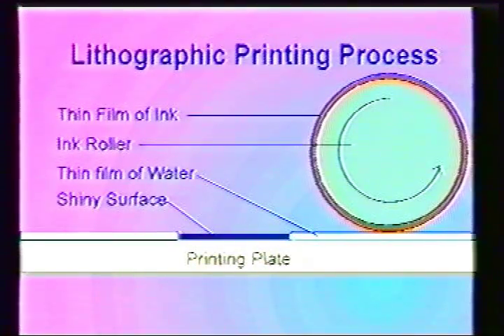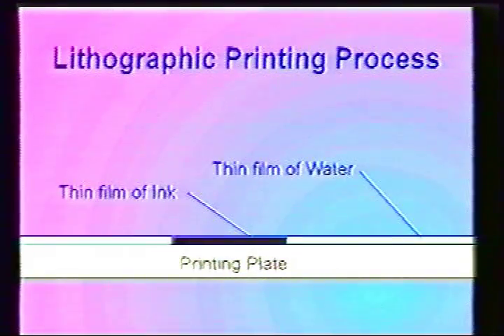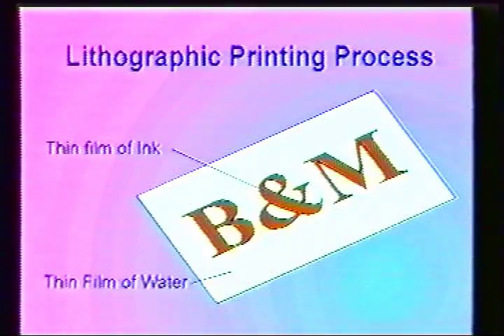Therefore, the areas of the plate that are covered with water will not accept the ink. However, the shiny surface of the plate attracts the ink. After the ink roller has completed its pass over the plate, the plate is now divided into areas of ink and water.